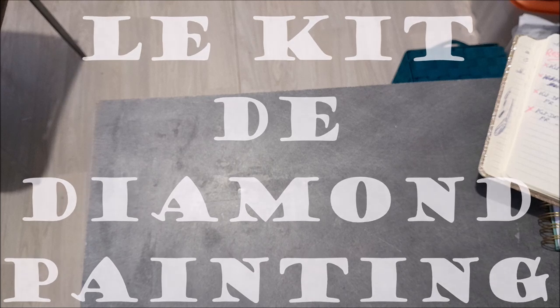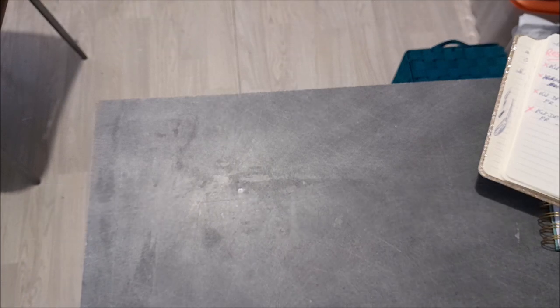Maintenant, le DP. Vous le connaissez parce qu'on l'avait déjà commandé. Je l'ai fait gagner au dernier concours - vous savez, le concours pour ma chaîne. Quand Chouchou a choisi son DP, je l'ai fait et tout. Après, je me dis ben mince, on l'a ce DP, on l'a déjà. Mais bon, ça va.